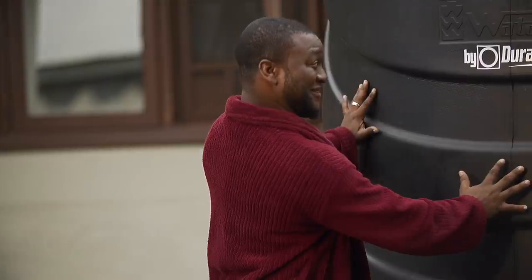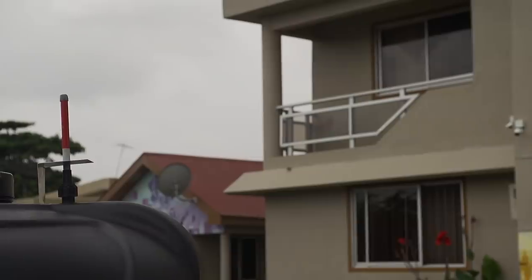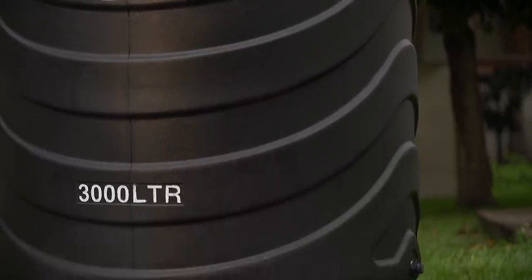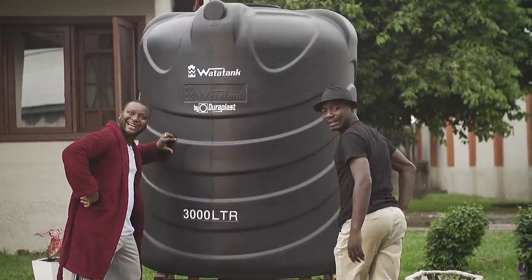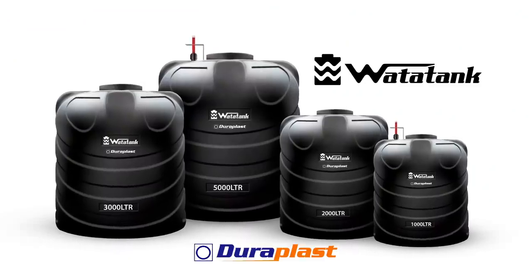You wouldn't need this thing again. Beautiful, durable, with water level indicator and accurate volume of water, available in several sizes. Water tank. What the tank? What the tank? By Duraplast. By Duraplast.